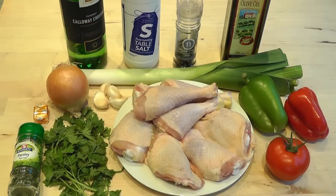Nice and simple ingredients, but you get a beautiful flavour and it's delicious. Now I've gone through all the ingredients, I'm going to get it all prepared. I'm going to go over to the hob and we're going to start frying up these pieces of chicken and get a beautiful colour on them.